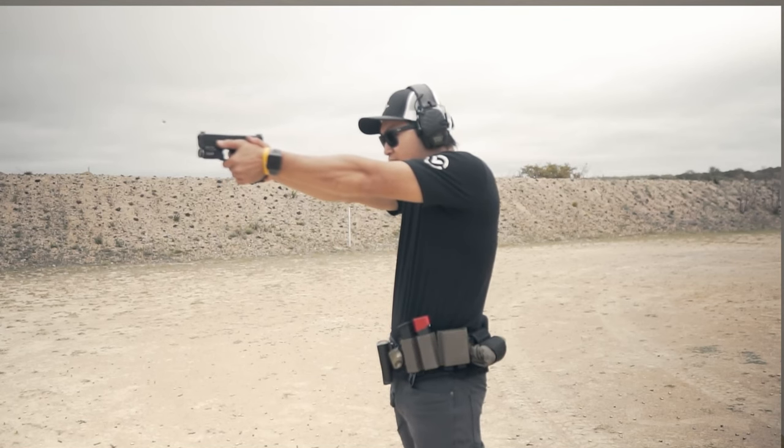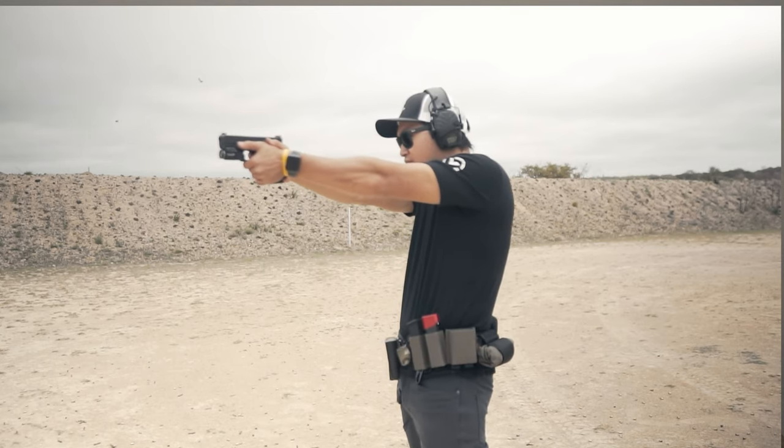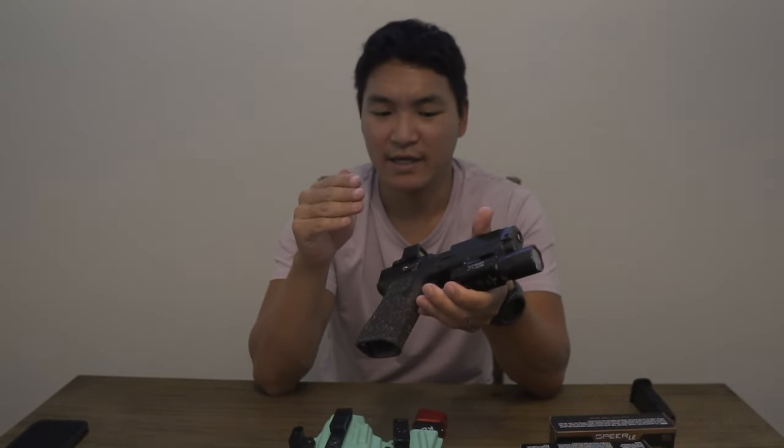Looking back at footage of me shooting this pistol before — no compensator and barrel — there's definitely more muzzle flip. With the new compensator and barrel, there's definitely less. I'm still not sure if it's placebo, but my splits between shots don't lie — they're faster. I can acquire the dot quicker between shots and my accuracy seems better overall, though there are days my accuracy is rough, so I'd need a few more range trips to get a real average.